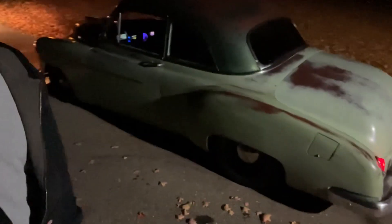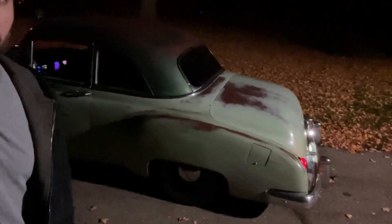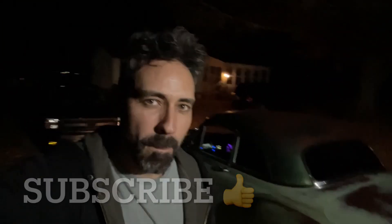Just got done cruising her around — minimal blow-by, she runs awesome. As always, I love this car. If you guys made it this far in the video, hit that like and subscribe. Got a lot more coming up. Thanks for watching!